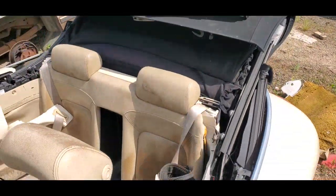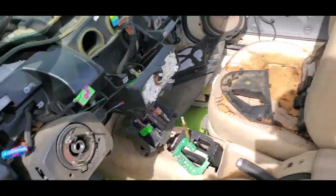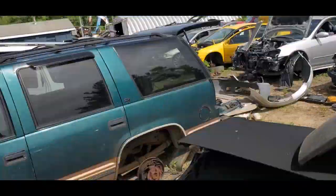This is going to be really quick. I'm going to the junkyard — Beetle. Pulled the steering wheel off. Airbag's bad. Here's the steering wheel that I removed from a Passat CC.